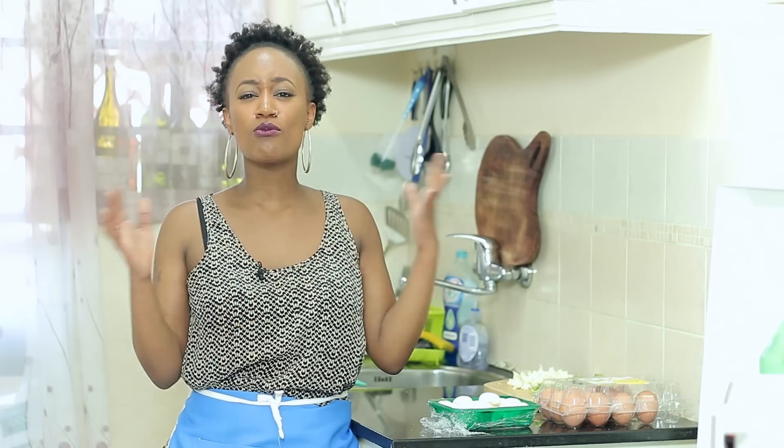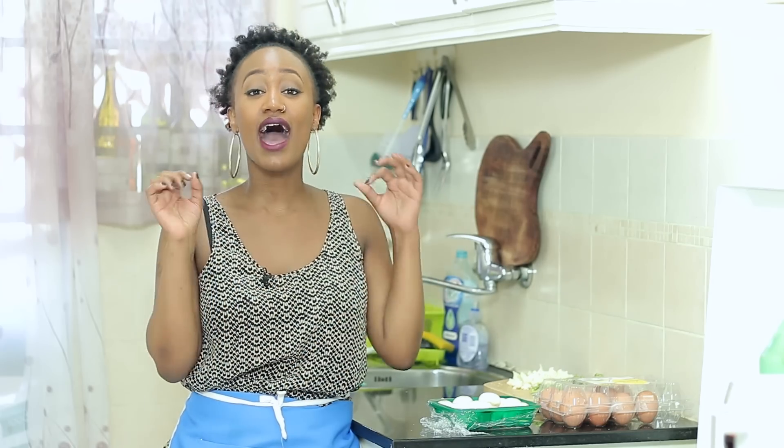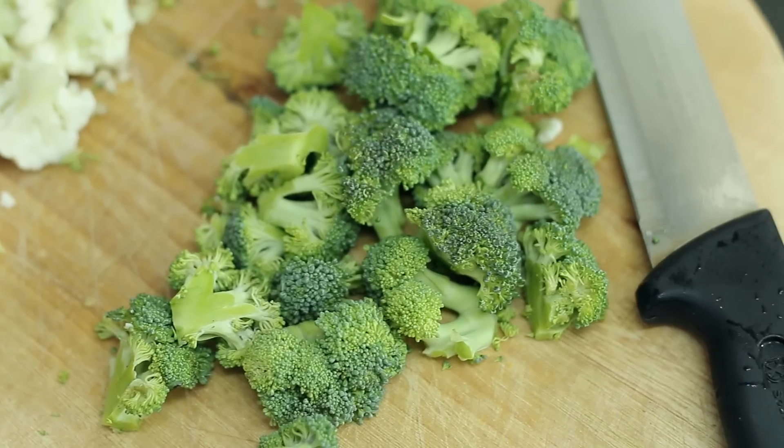We're going to be making a cauliflower broccoli mushroom omelette that is going to be absolutely delicious. You've seen it on my Snapchat, now it's time for you to watch how I throw it down.